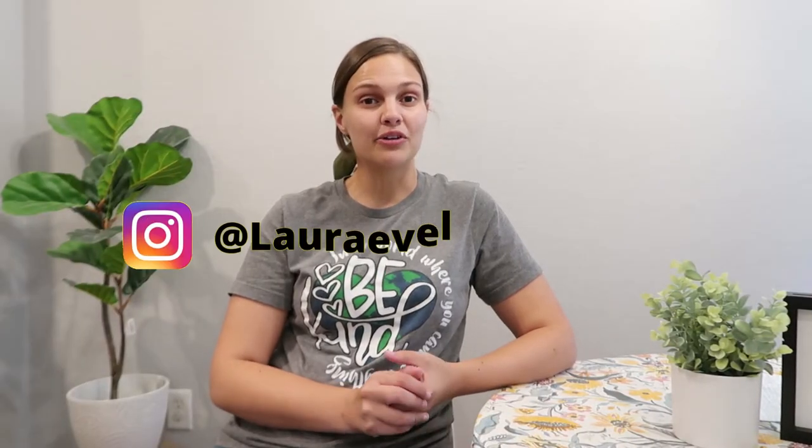Hi everyone, my name is Laura and I will be hiking the Appalachian Trail in 2023. I have been reviewing and going over my gear picks for my upcoming thru-hike attempt. For an overview of my big three gear picks, click right here.